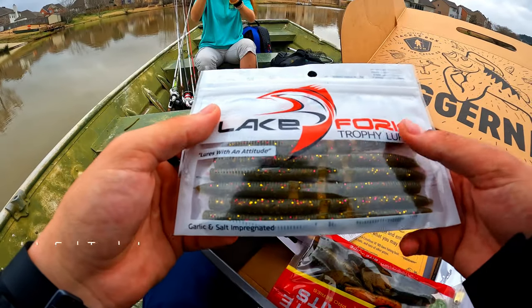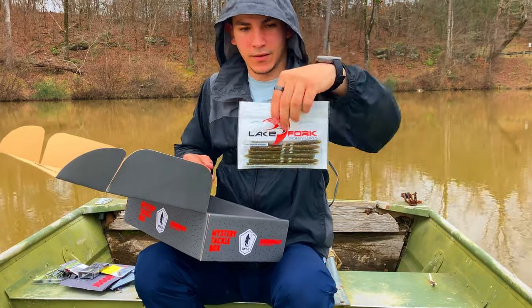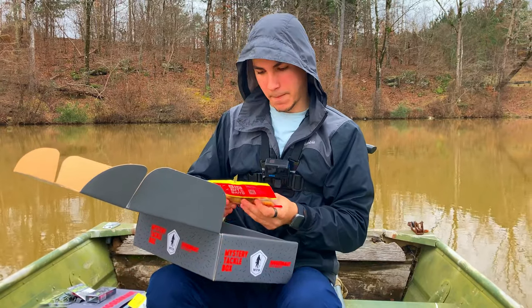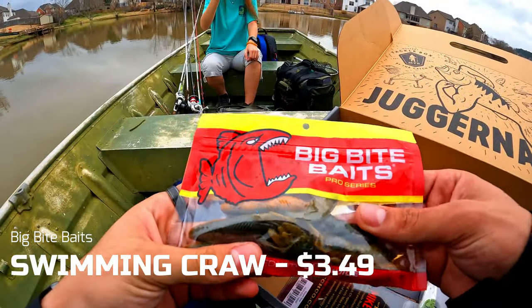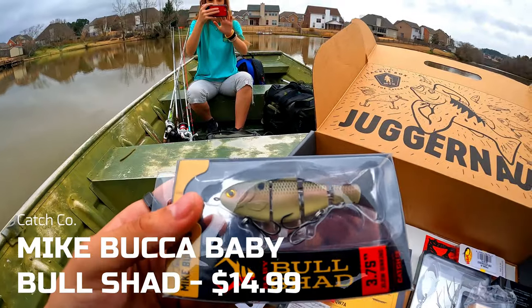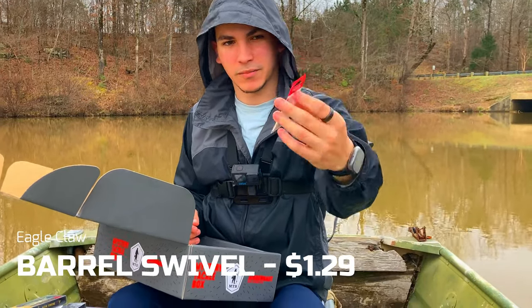We got some Lake Fork Trophy Lures - these are nice little Senko imitation baits. You can shaky head, Texas rig, wacky rig, Carolina rig, or use them weightless. I've heard good things about Lake Fork and this brand. We have some Big Bite Baits - nothing wrong with Big Bite Baits. This is a nice little pack of claws. And we got Mike Bucca's Bull Shad - I like Bull Shads, they're really nice.